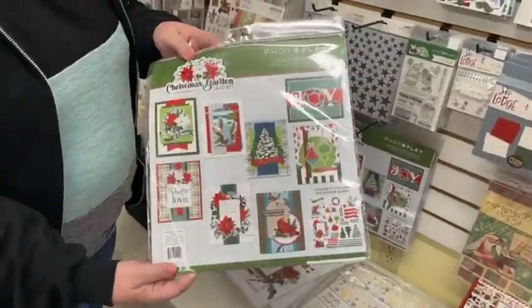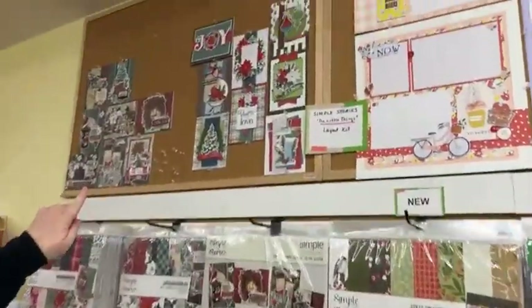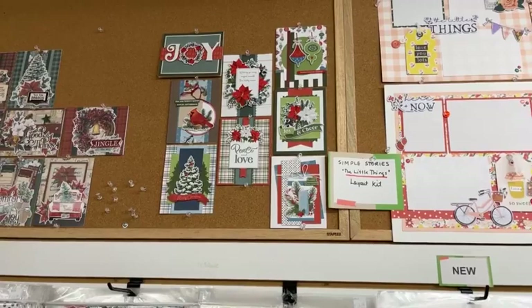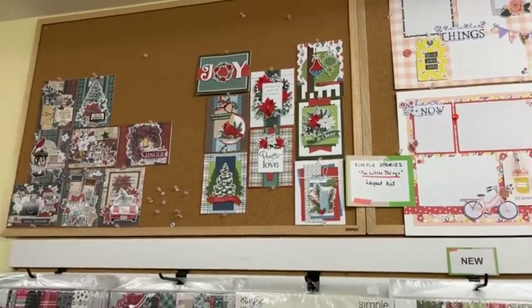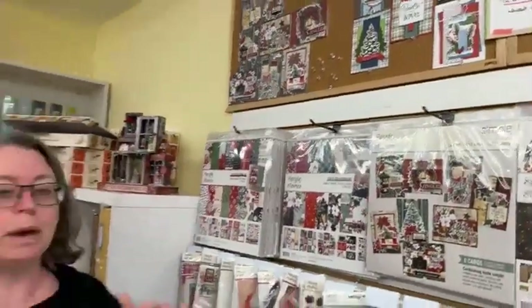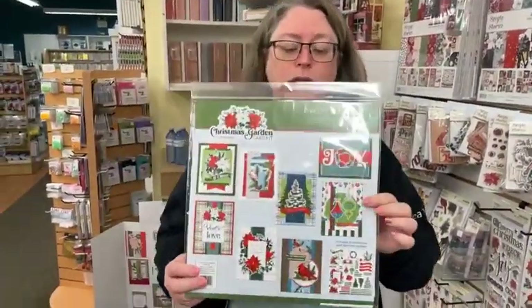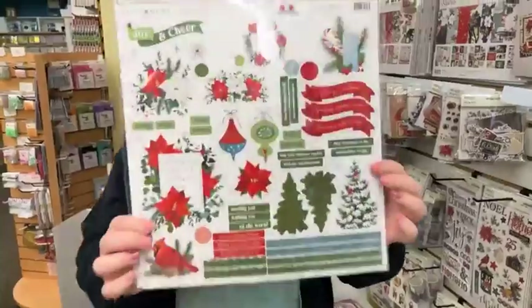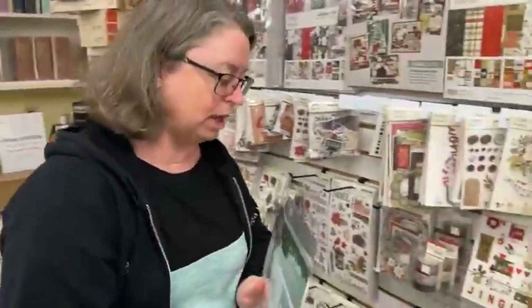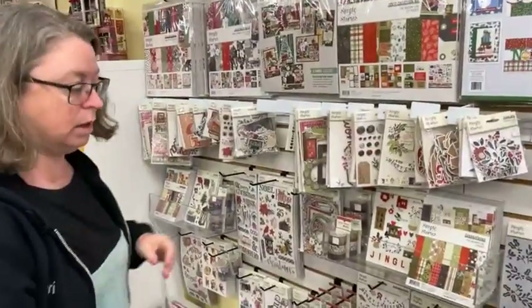I love this Photoplay card kit. With the Photoplay card kits, if you purchase the extra sticker sheet, you can double your production and get twice as many cards. Or you can just do your own thing. Really great value, really great to get your mojo started.